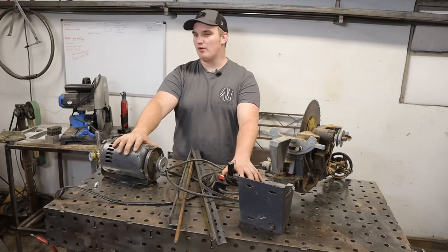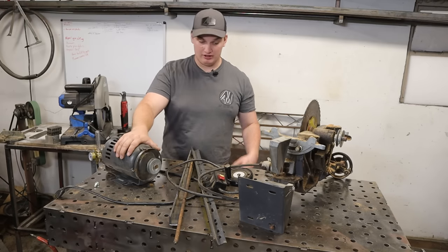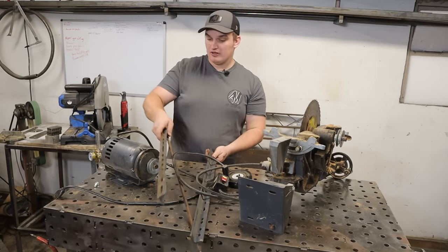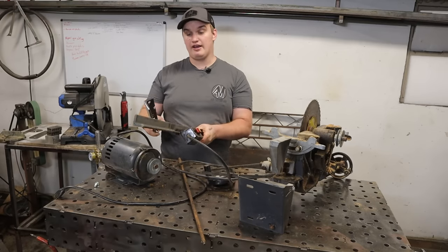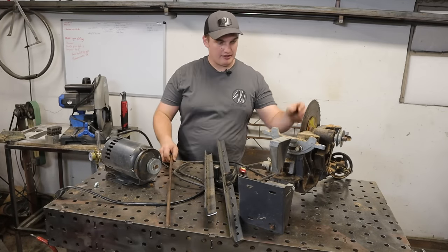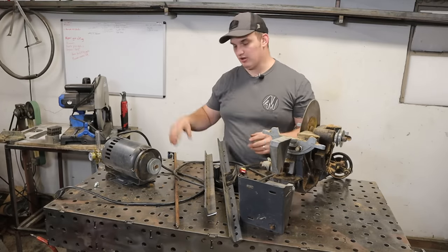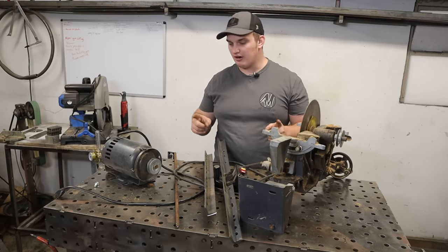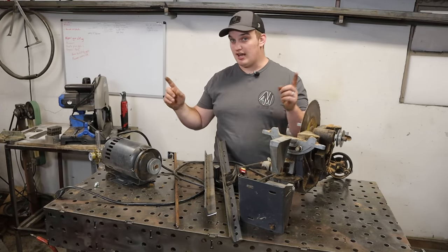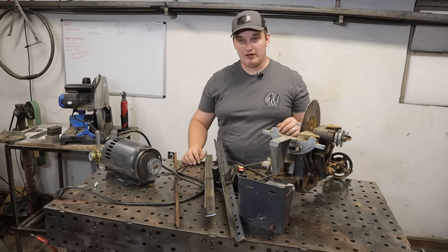Now that we've got this thing all broken down, in the spirit of DIY and budget friendliness, let's recognize some of the raw materials left over. We've got a 110V one-horsepower electric motor with a switch and plug already wired in — very useful for future projects. We've also got some quarter-wall angle iron, some three-eighths solid rod, and a bundle of mechanics including tilting mechanics.